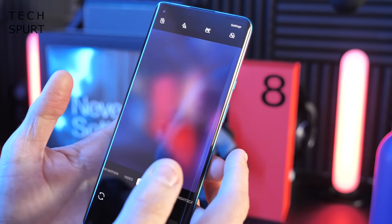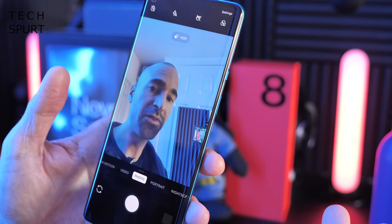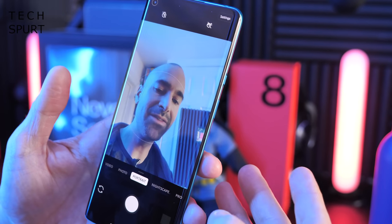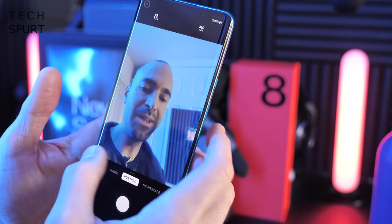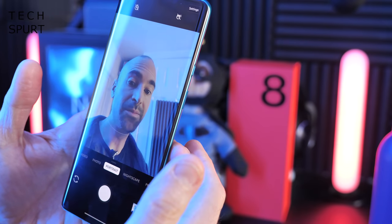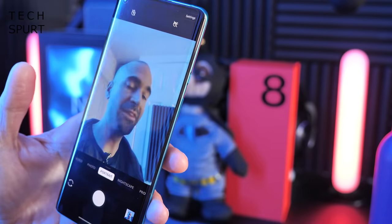Finally, flipping around to the front, there's a 16 megapixel selfie camera with all the usual smarts — you can flip to portrait mode for a bokeh-style effect behind you, shoot full HD video, and hopefully get sharp results even in HDR situations, which I'll be testing out.